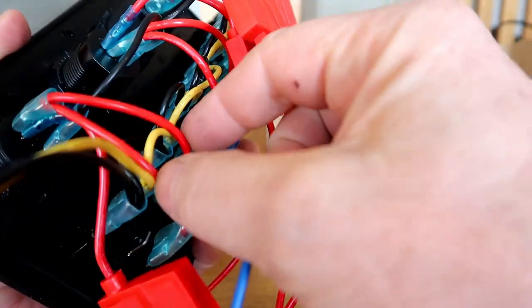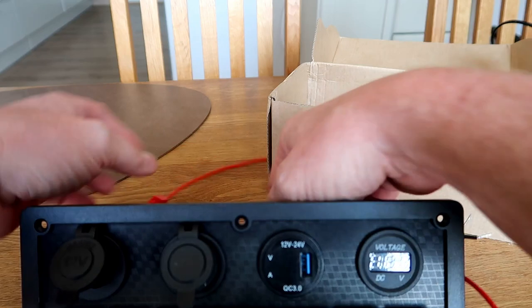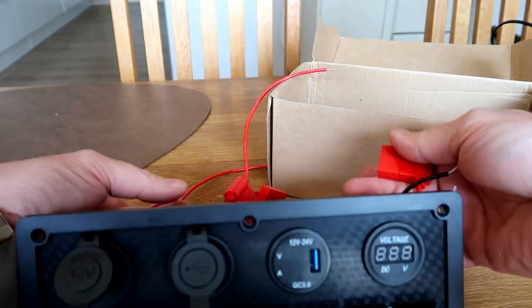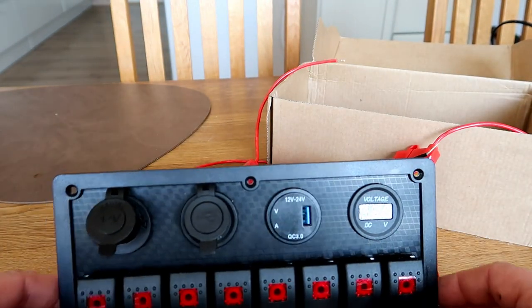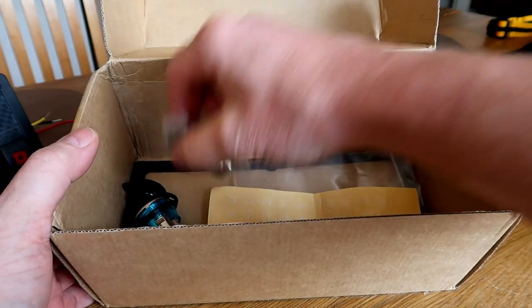Each of those four fuses goes to two and two and two and two switches. So, short description: each of these four fuses goes to two switches. Let's take a look at what's inside the box.